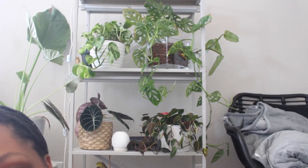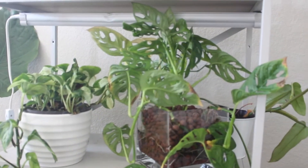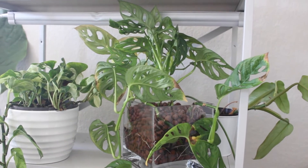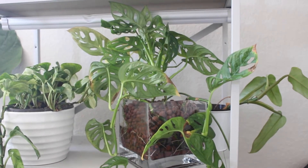Next up we have the Monstera Adansonii. In my six month update I talked about the one I previously had that died and how I ended up getting new ones — they had a weird growth pattern but were doing super well. I put a ton of them in LECA and have one left in soil. Here is the update: I put one in a square vase I found at a Goodwill — all it is is LECA. There's a ton of Adansonii from my previous purchase and they're growing really well. I really love Monstera Adansonii in LECA — if you haven't tried it, please do.